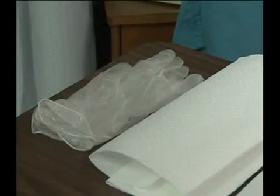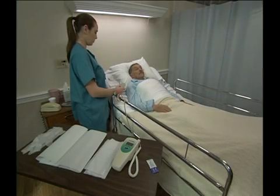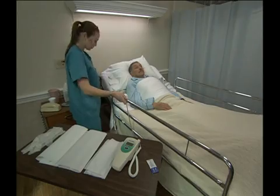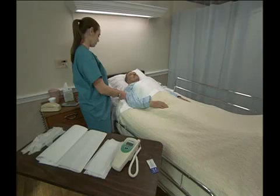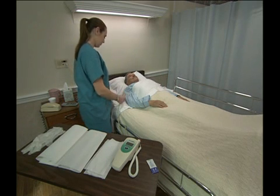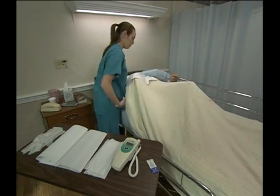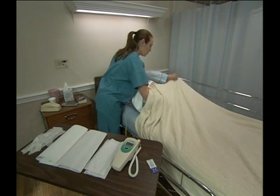To measure a rectal temperature with an electronic thermometer, be sure to gather gloves, paper towels, tissues, a probe sheath or cover, a thermometer with a rectal probe, and lubricant jelly. Position the bed at a working height appropriate for good body mechanics and make sure the wheels are locked for safety. If the side rails are in use, lower only the side rail on the working side of the bed. Then, lower the head of the bed so that it is as flat as the patient or resident can tolerate. Ask the person to lie on his side, facing away from you, in the Sims position. This makes insertion of the probe easier and more comfortable for the person. Fan-fold the top linens to just below the person's hips.